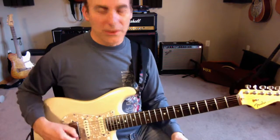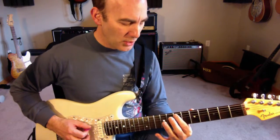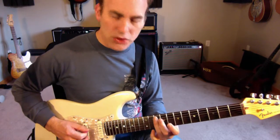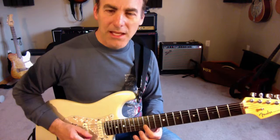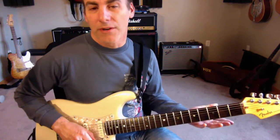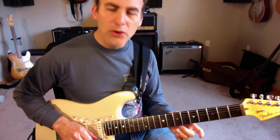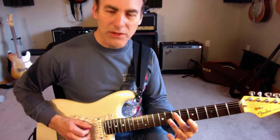Then the solo gets really interesting. Basically, what he's going to do is take an E minor chord — notes E, G, and B — and take it right up the arpeggio: E, G, B, E, G, B, E. That's the root, third, and fifth of a minor chord. But he's going to add a chromatic approach note on each of those.